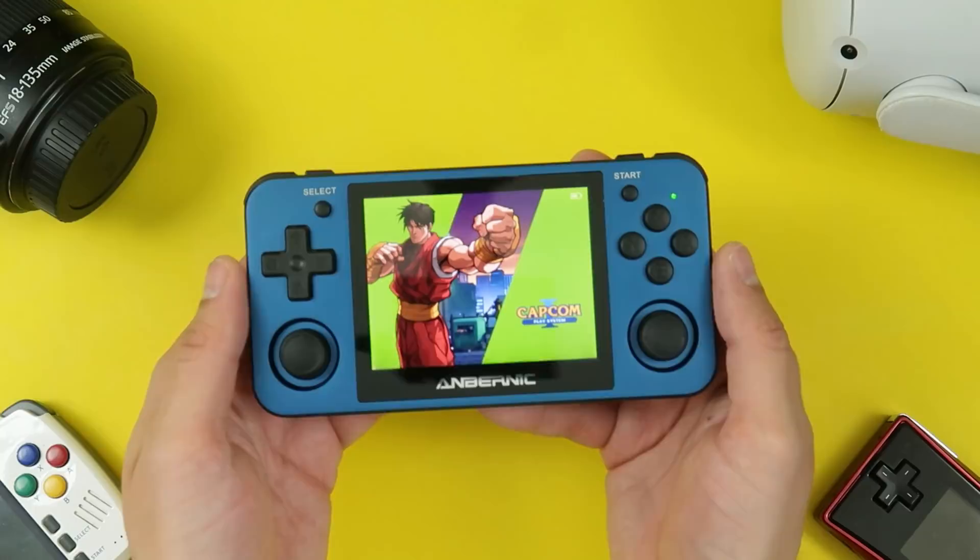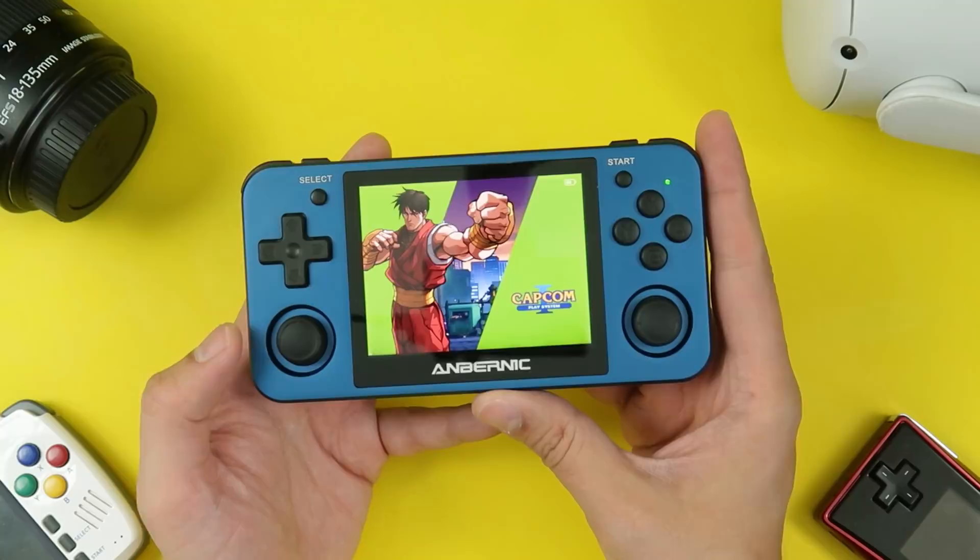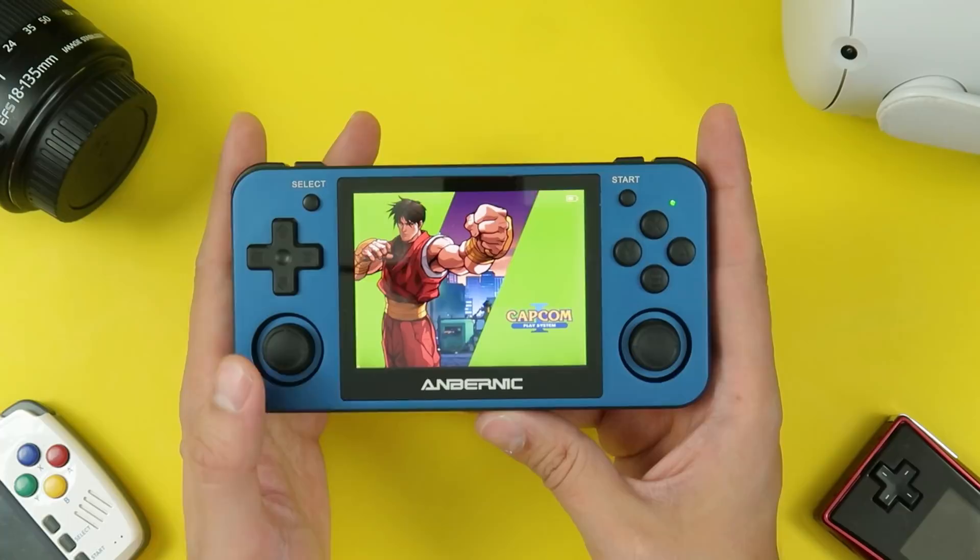Let me show you everything about the system, warts and all. Right off the top, I want to let you know, because I don't want to make you watch the entire video to figure out if this is worth it or not: I think it is worth it, with a few caveats. I think this is a great daily driver for your portable retro gaming needs.